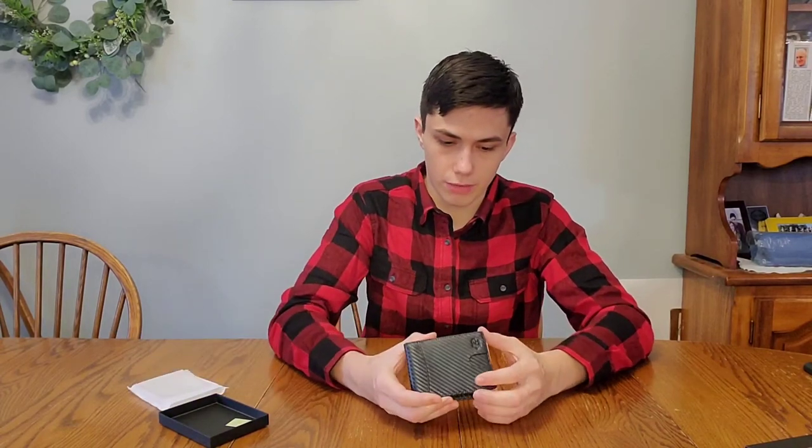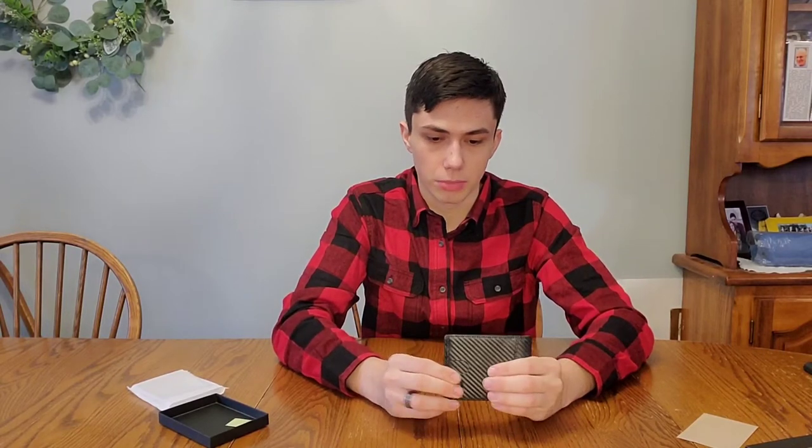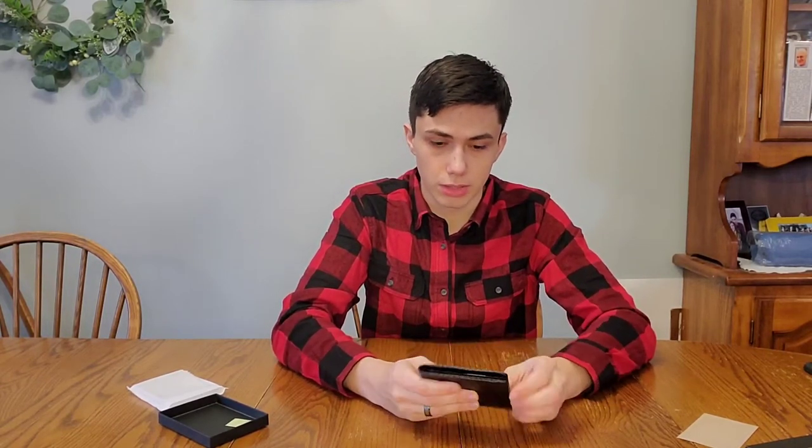Going out of the box, they have a special metal composite in here that blocks certain waves so that it'll protect information on your chips. With your cards, it's a little easier to have information taken using certain computer programming. This wallet is built to protect that, and it's a very slim fit, a fine vegan leather. So if that's a concern for you, that's something nice as well.